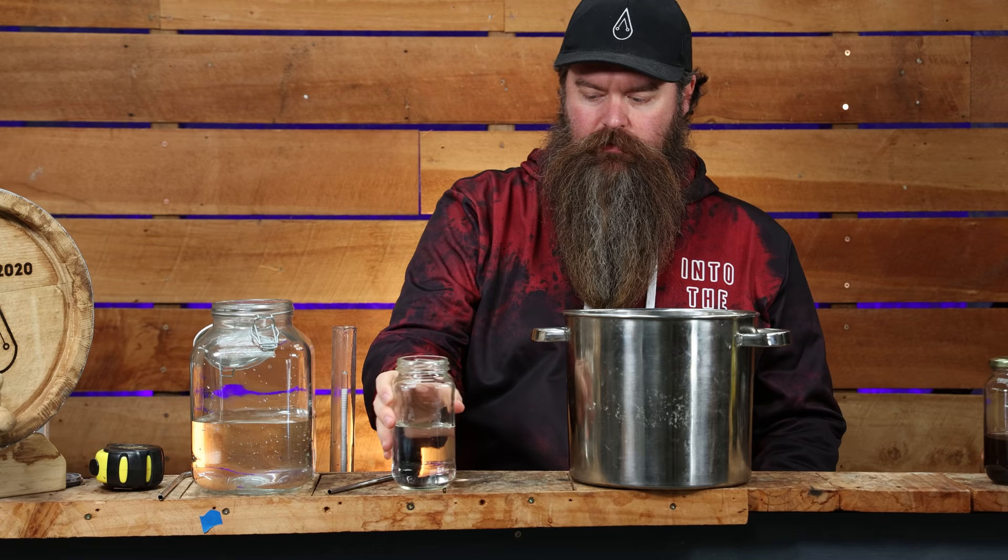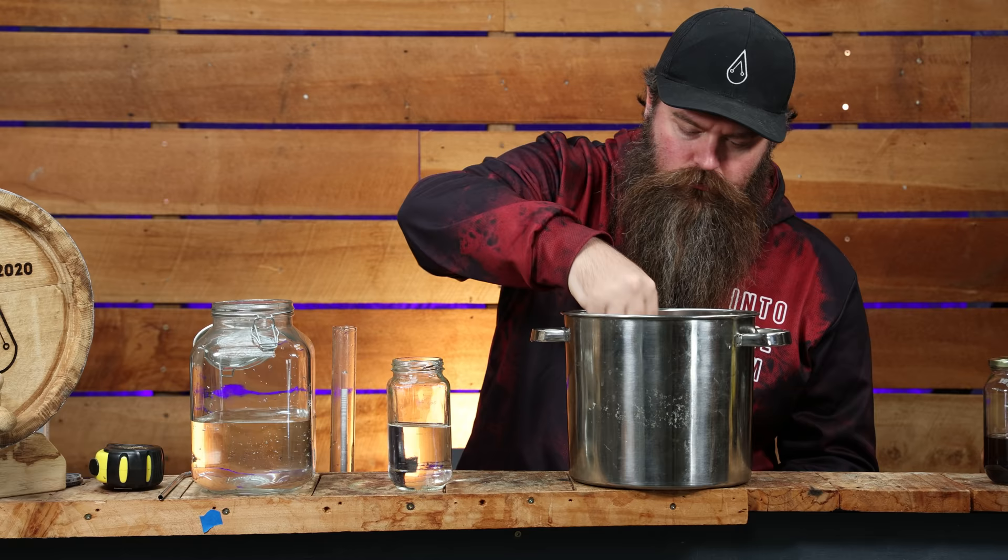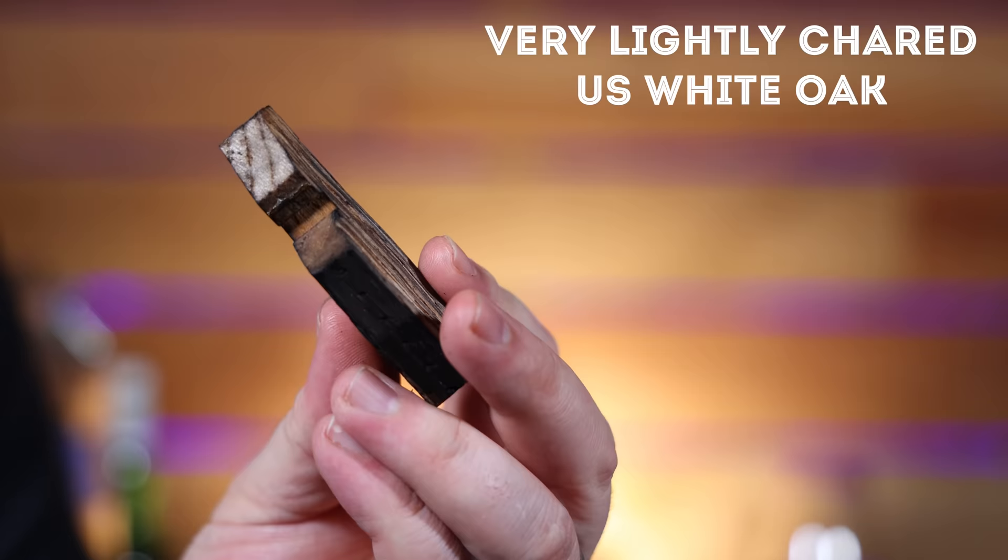Turns out it wasn't that strong — it was actually right around perfect. So I ended up putting all of that back into the rest of the whiskey, proofing it down to 58 percent. I did a quick aging sample on the ultrasonic machine to see how things were going. Spoiler alert — it worked really well. So I went ahead and added the same type of wood into the rest of the batch.